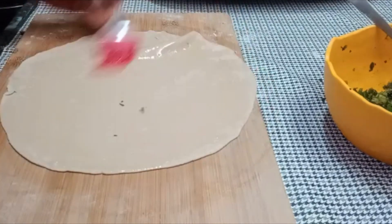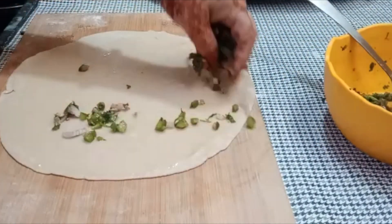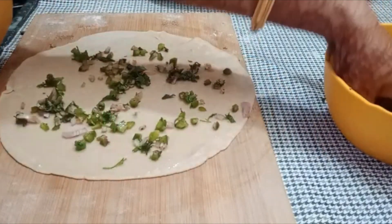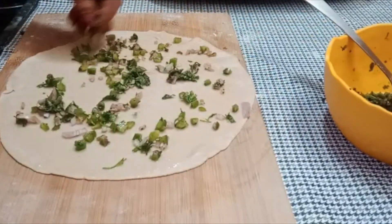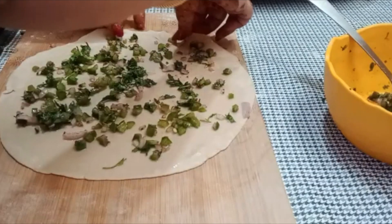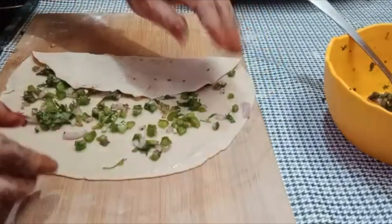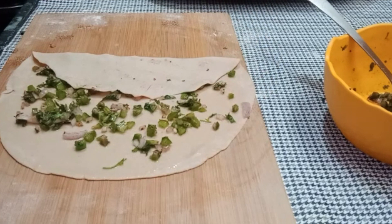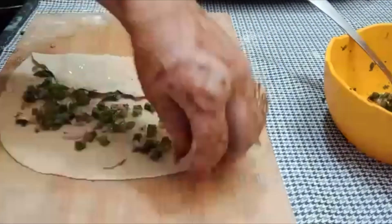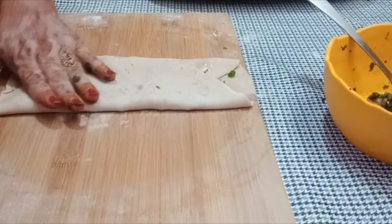Add the paratha base, then add the stuffing to all 4 sides. You can add as much stuffing as you like. Then fold the paratha. Add a little oil on top and press the dough down gently.